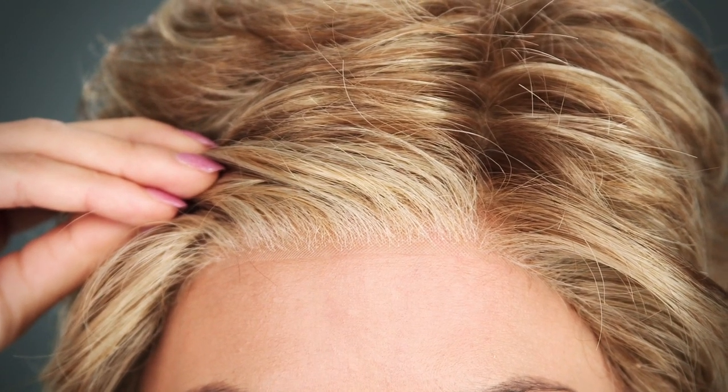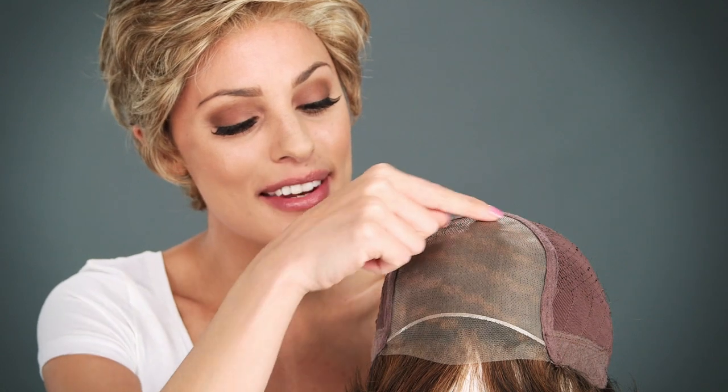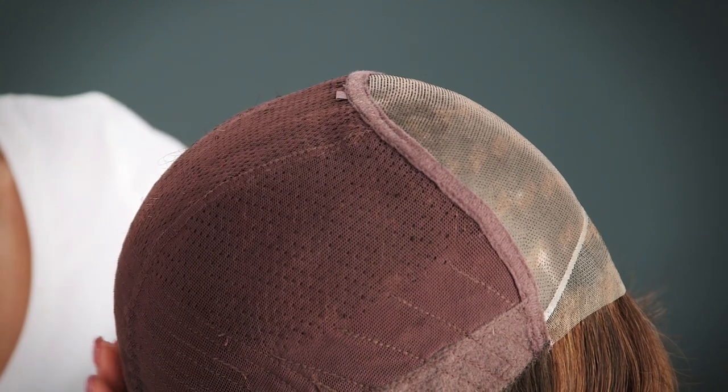The temple to temple lace in the front is pre-cut and ready to wear. The cap allows you to change the part in either direction. The entire cap is 100% hand-tied, giving you the most comfortable and custom fit.